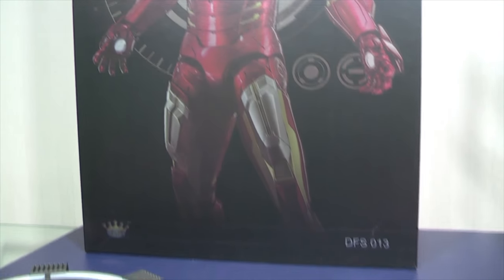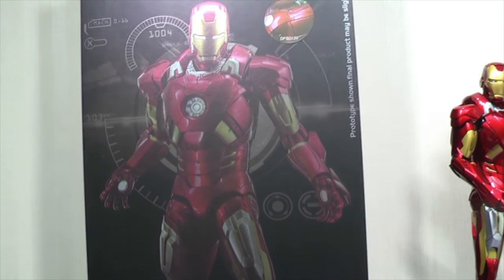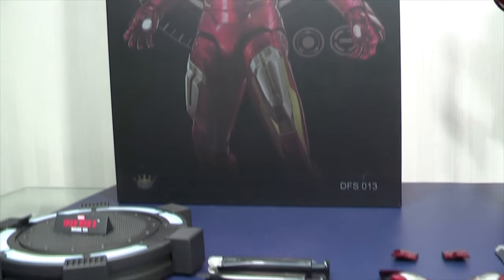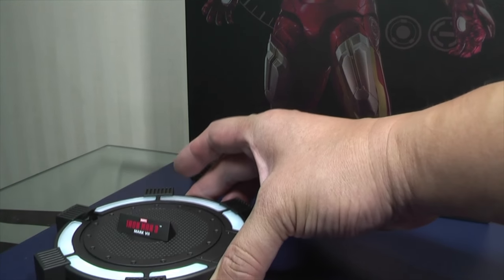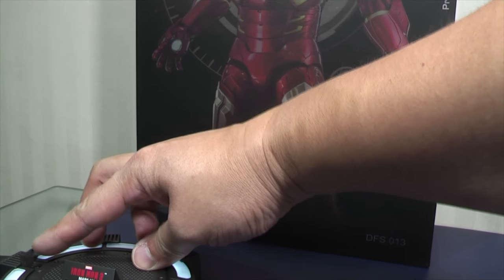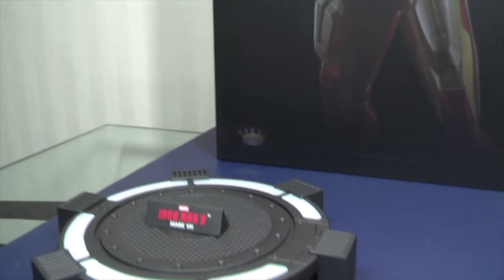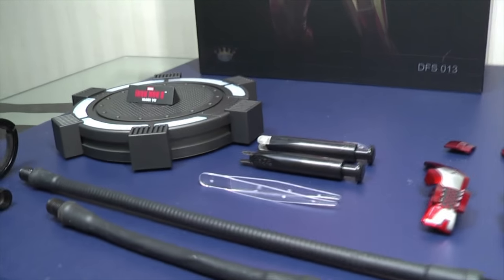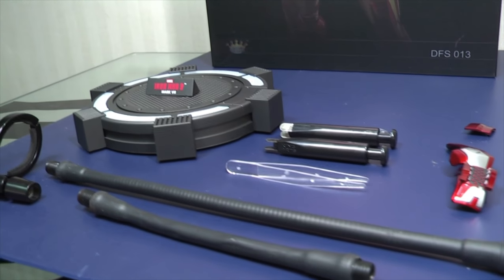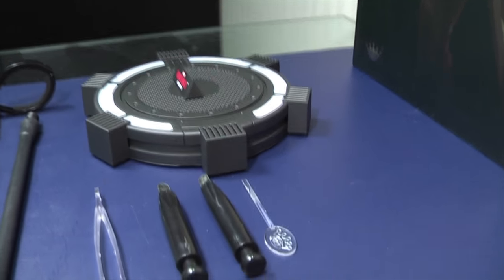This Mark 7 is almost identical to the Midas Mark 21 that was released by King Arts, because it has a bunch of features and accessories. So just very quickly: this is the light-up base, it's quite nicely lit up, and you have this closable flap here that closes completely so you can hide the pole sockets if you don't need it. You get the Mark 7 name plate, two poles — one for standing, one for flight stand — you get the clamp and four tools for helping change parts.